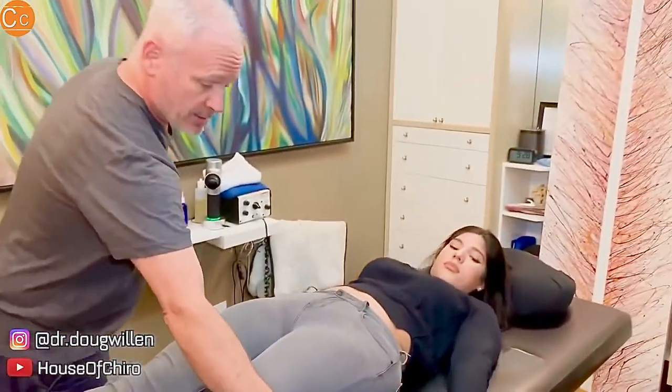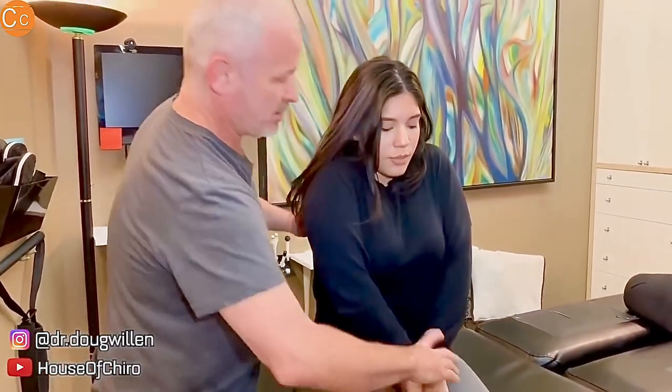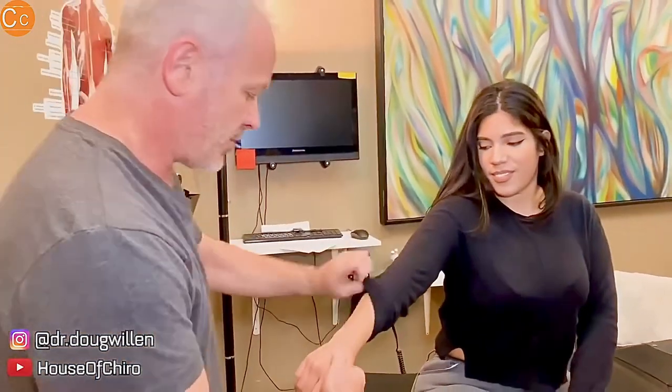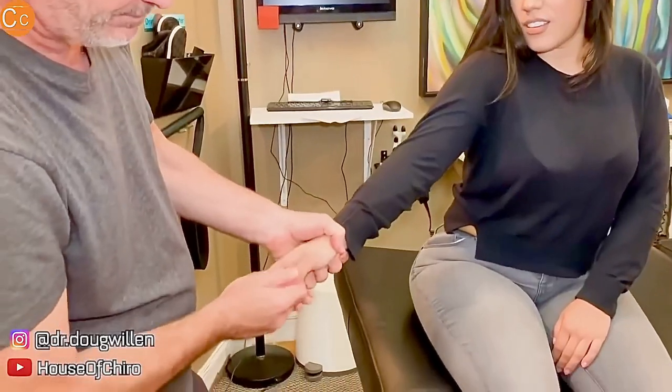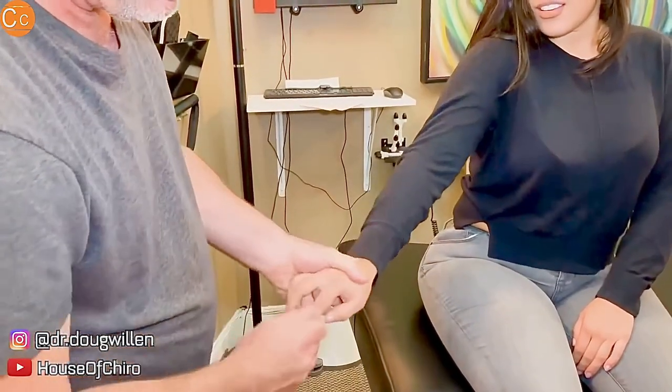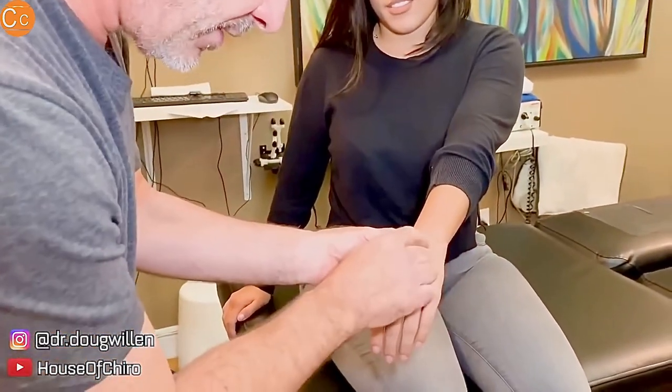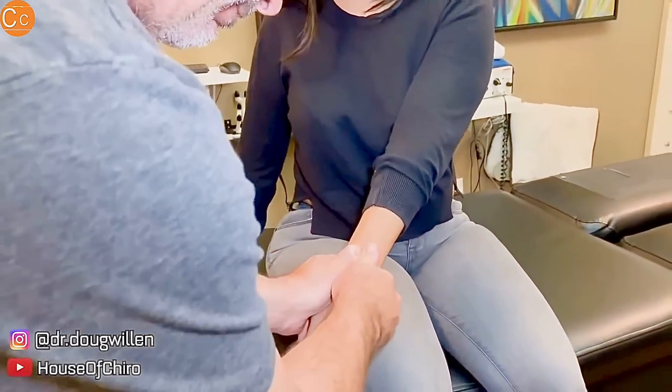So now sit up here, put your back to me again, and scoot closer to me — put the back of your hands together like this. Now lift the arms high in the air. You feel anything going on that one? Okay. So now I'm gonna do this right here — wow, you hear that? Thank you, thank you for watching the video.